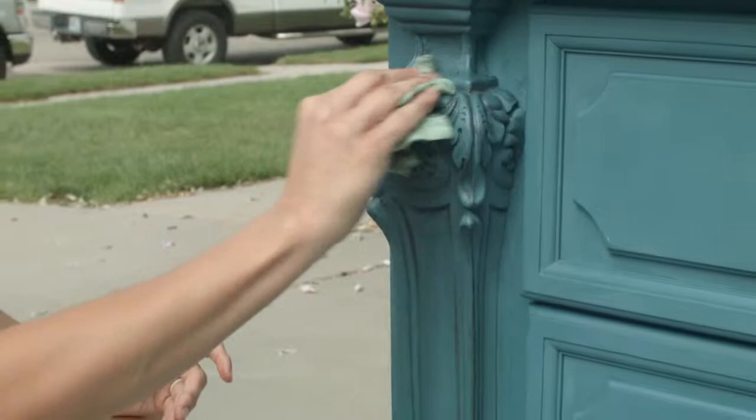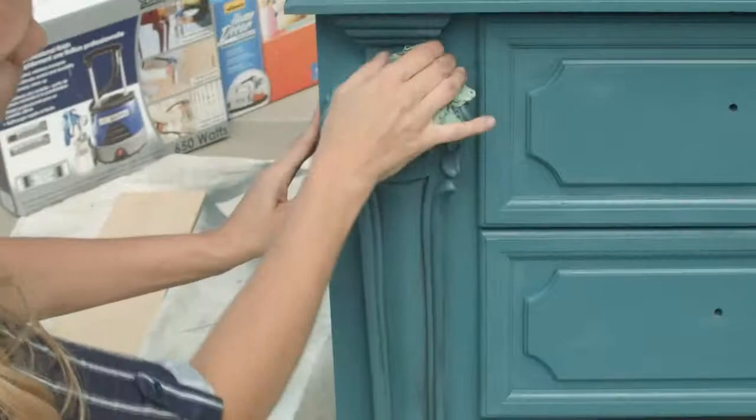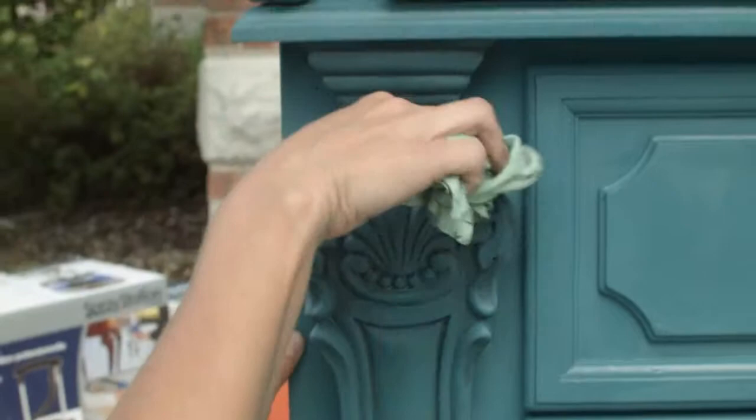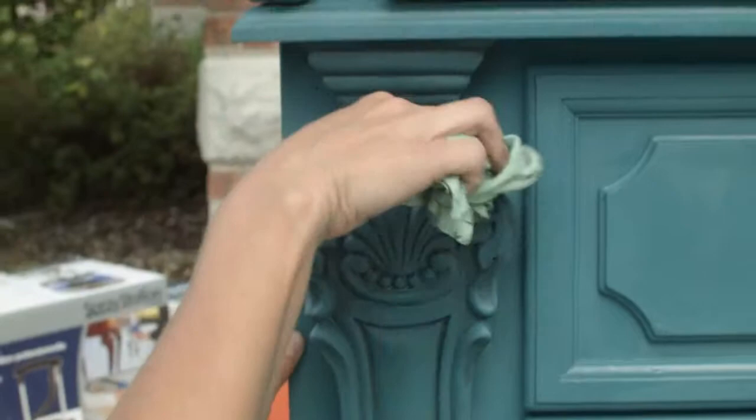Just make sure you have a lot of rags close by. You can wipe off as much or as little as you like — just keep wiping it back until you like it. And if you've waited too long so it's sticking a lot, you can take your wax, go over the top, and it will pull some more off.